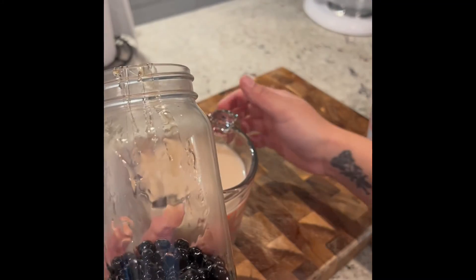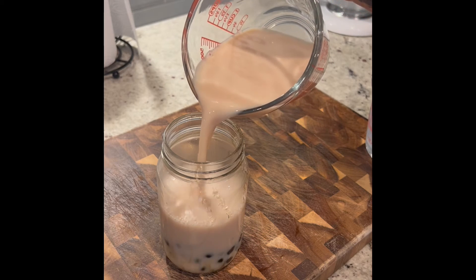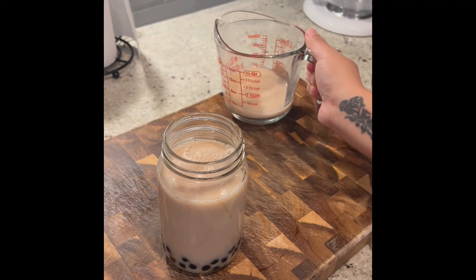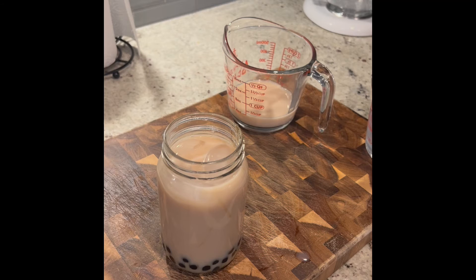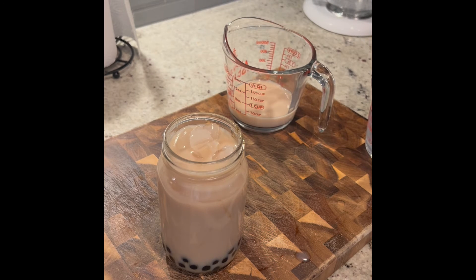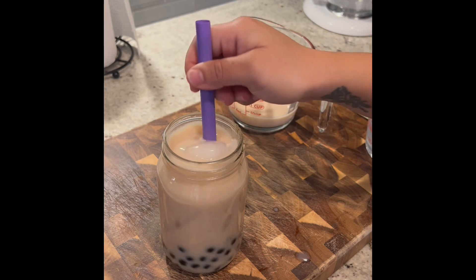Here we have our cup with the boba. We're just going to fill it with our tea and milk mixture. You can use as much tea or as little milk as you like — less milk for more tea flavor. I'm just going to add some ice. And there you guys have it — boba milk tea, just like the restaurants.